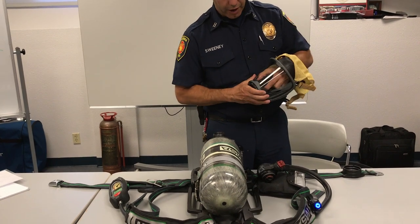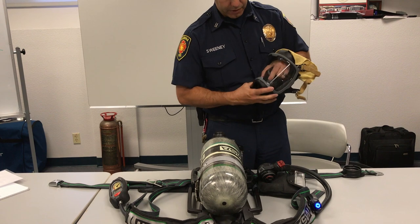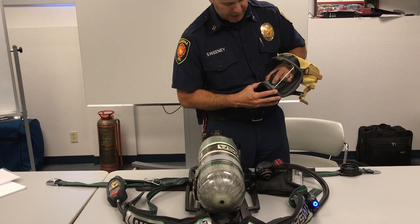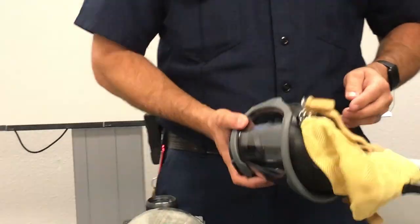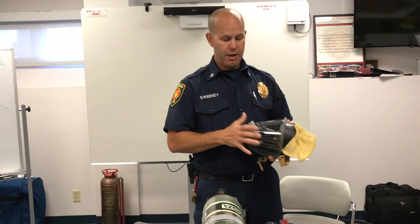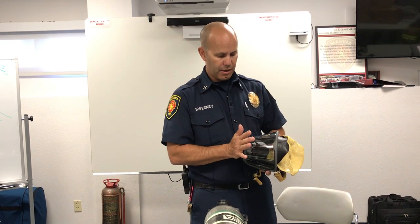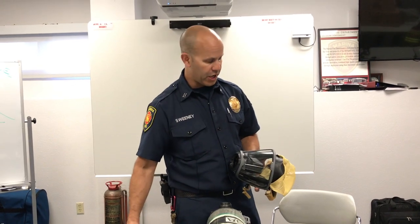The inhalation valve on the front is the shaped item with the rubber flap that opens as you breathe in. Make sure that's properly seated and that the rubber layer is sitting flat. Once all of that is ensured, put the mask on, do a negative pressure test, hold your breath for 10 seconds, and ensure that the mask doesn't come away from your face. That will confirm you have good negative pressure.